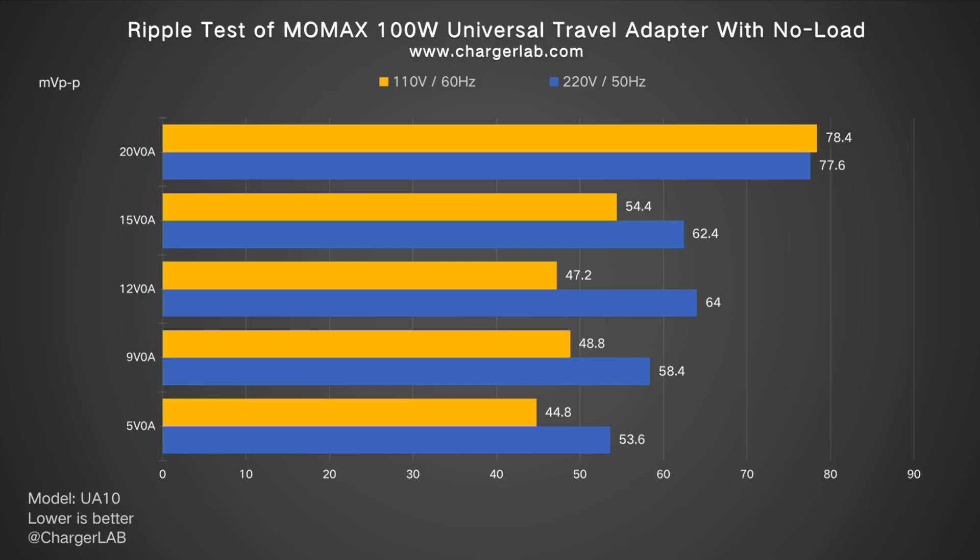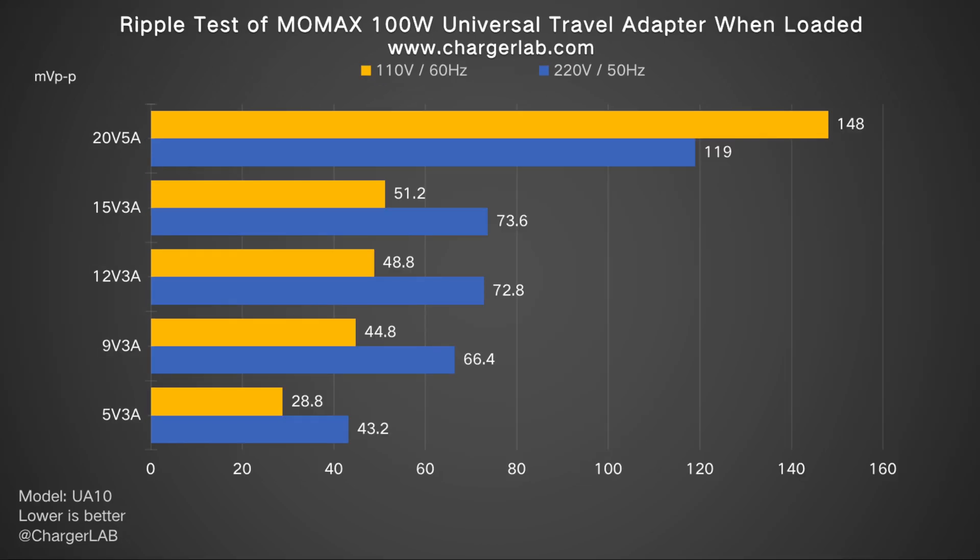Next, the ripple test — lower ripple means better quality. Without load at 20V 0A, the highest ripple is 78.4mV peak-to-peak and 77.6mV peak-to-peak. At 5V 0A, the lowest ripple is 44.8mV and 53.6mV peak-to-peak. Under load at 20V 5A, the highest ripple is 148mV and 119mV peak-to-peak respectively, much higher than the other states. At 5V 3A, the lowest ripple is 28.8mV and 43.2mV peak-to-peak. The maximum and average ripple figures are identical to the 65W version.